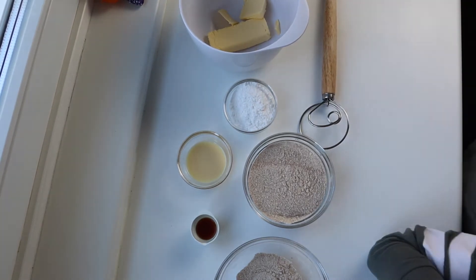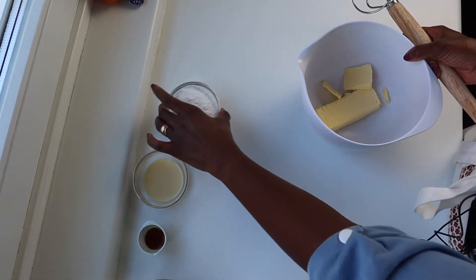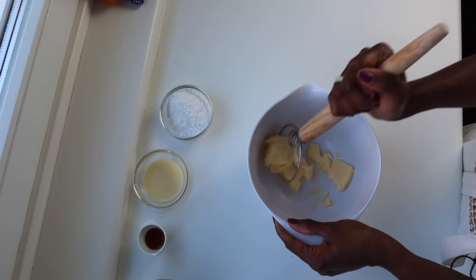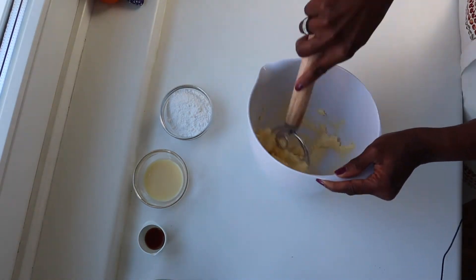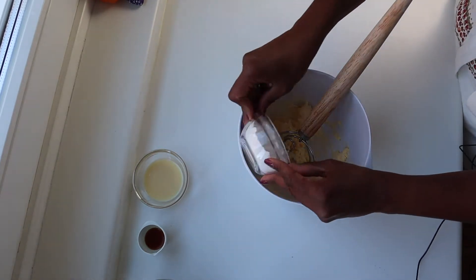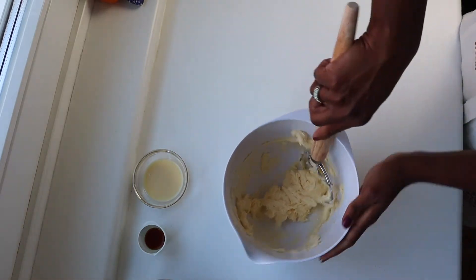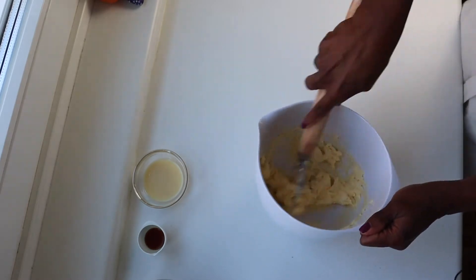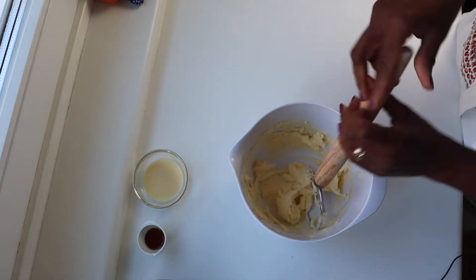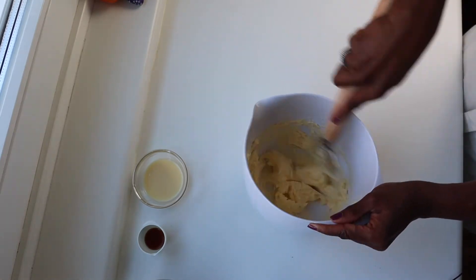We are going to start by whisking our butter a little bit. That was my daughter showing the ingredients — she helps me while I do my videos and wanted to be a part of it. So we whisk the butter, then we add the powdered sugar. You want to whisk this long enough until the sugar is kind of melted into the butter, because if not the cookies will spread out too much while baking.